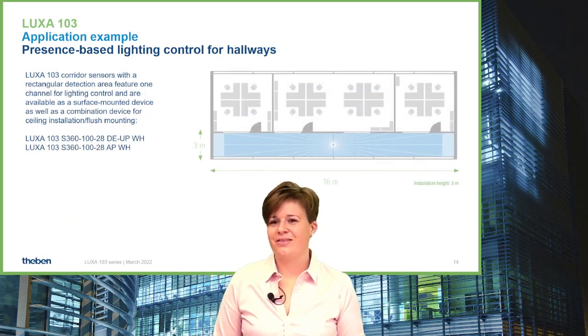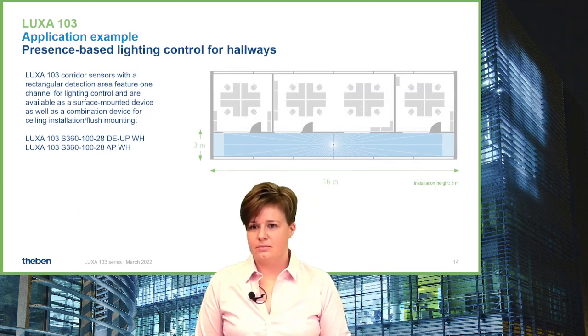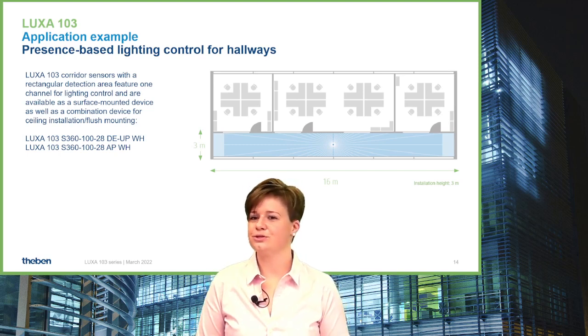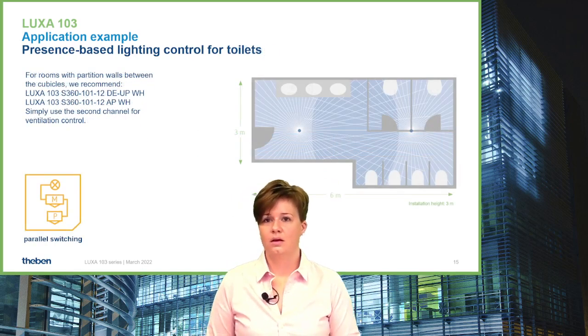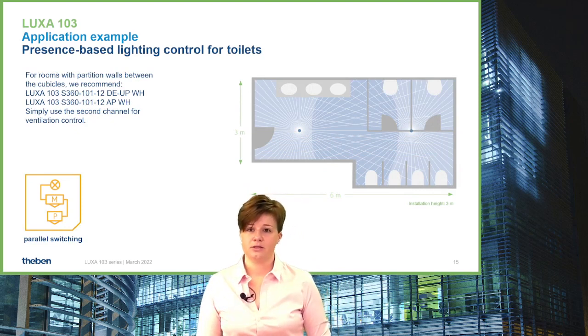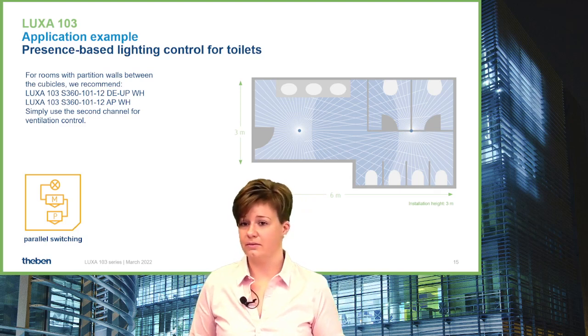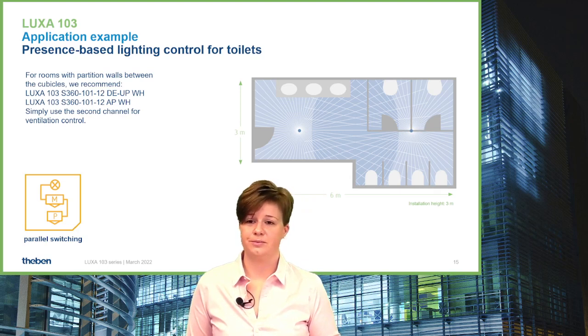For the corridor sensor, the application is straightforward — use it for corridors. Just make sure that whenever someone enters through a door, they are within the walking-towards detection area so the light switches on when someone comes. For toilet applications, the HVAC relay is also helpful — you can use it for a fan, for example — and parallel switching is useful if the room is larger than one device can cover.